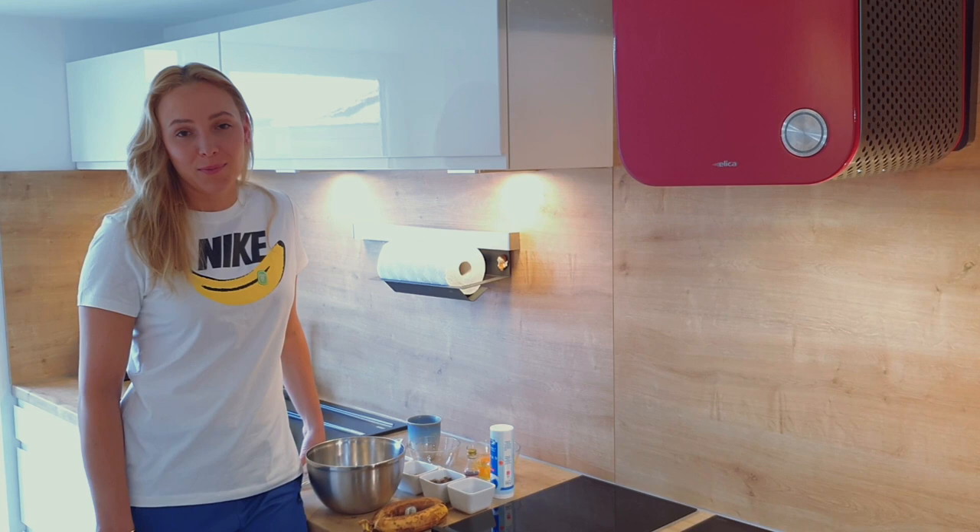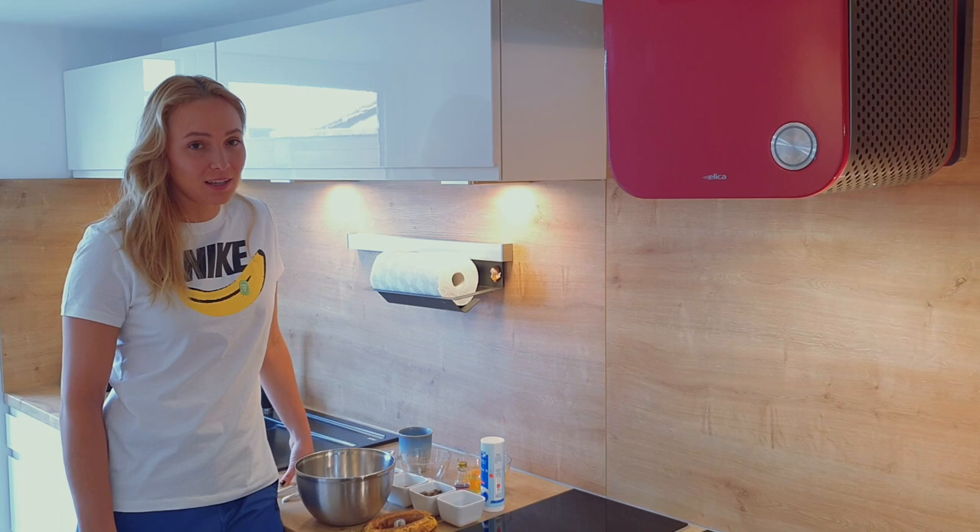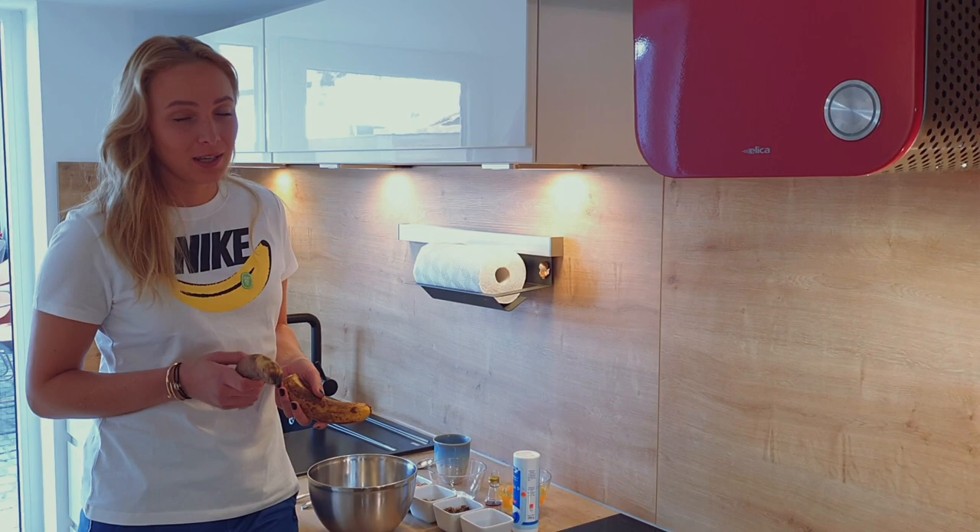Hi guys, a lot of you asked me about my brownie banana bread recipe so I'm going to show you how to make it today. It's all pretty healthy ingredients, starting with bananas — the riper they are, the better.